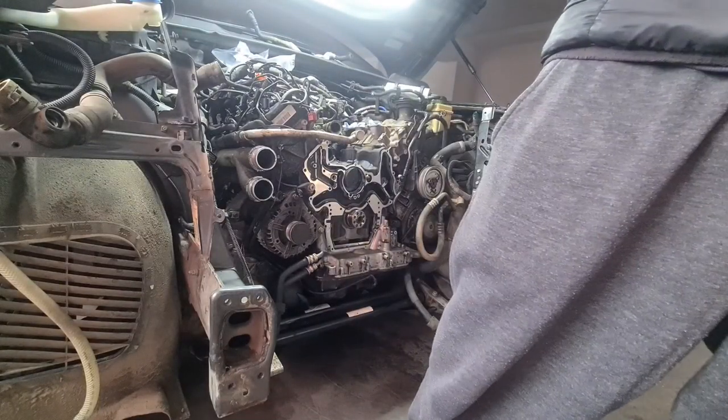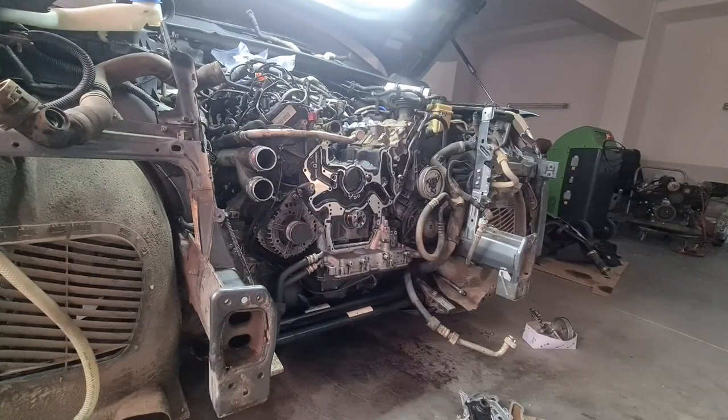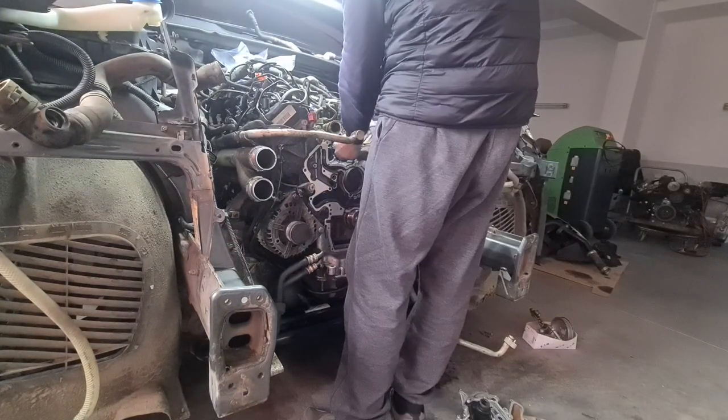Between oil leaks and ordering parts, there was also an injector with a failed sealing that we had to replace. Unfortunately, I didn't replace it.